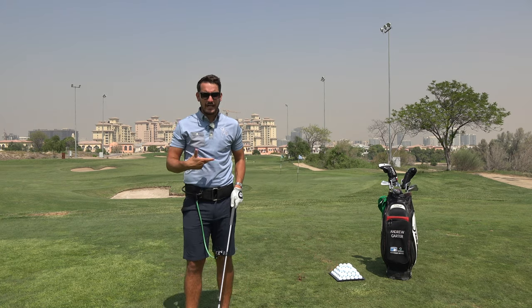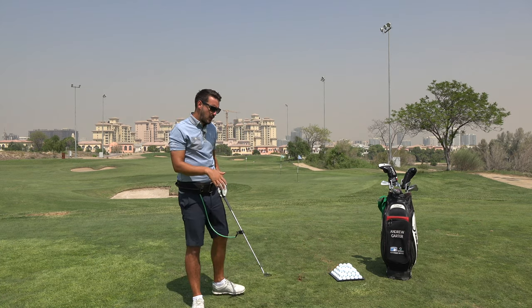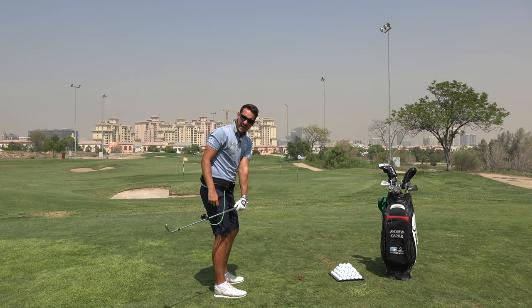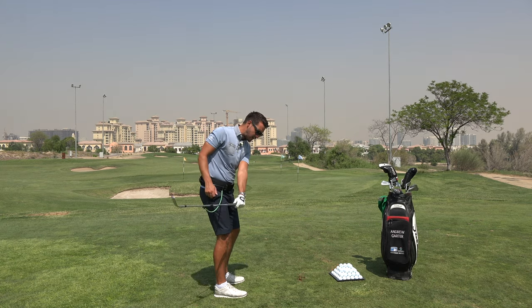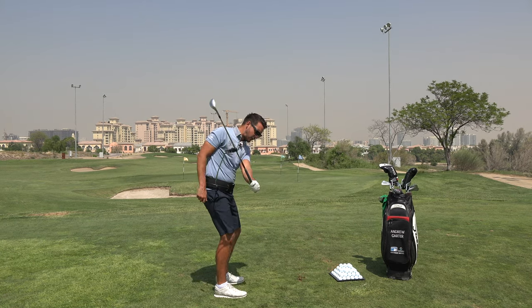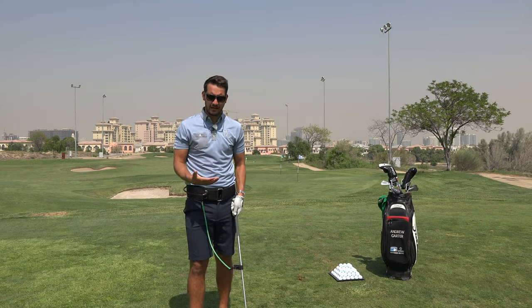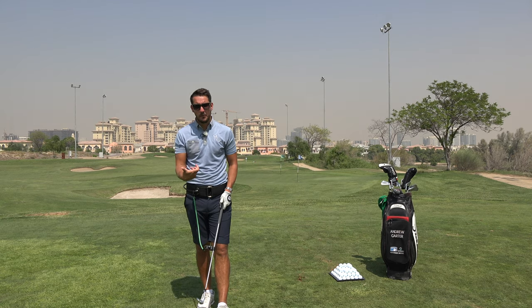If you think about the striking characteristics of a wedge, we want to be hitting down on the golf ball. When we swing the club a little bit too much on the inside, the club head is not very high, therefore the angle of attack into the ball is quite shallow. If I get the club a little bit steeper, a bit more out here, my angle of attack becomes steeper — down more onto the back of the ball — and I'm able to get the ball airborne and create a bit more backspin.